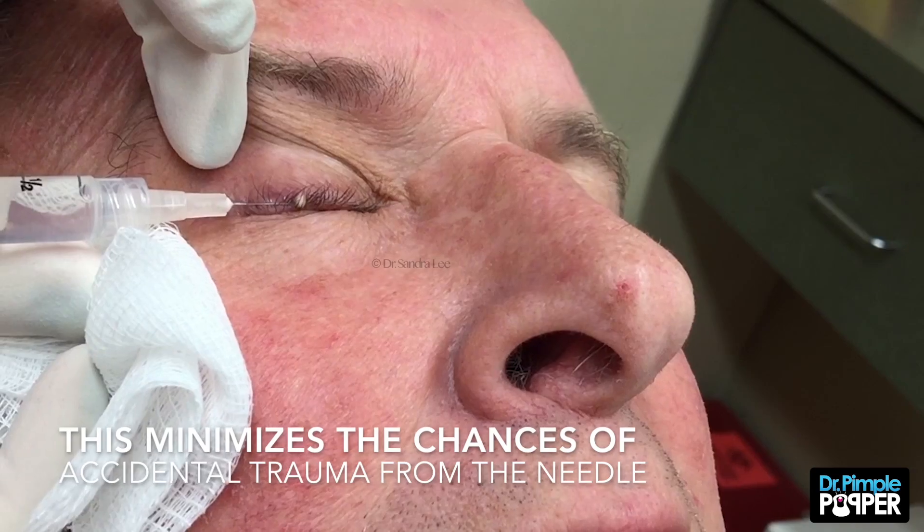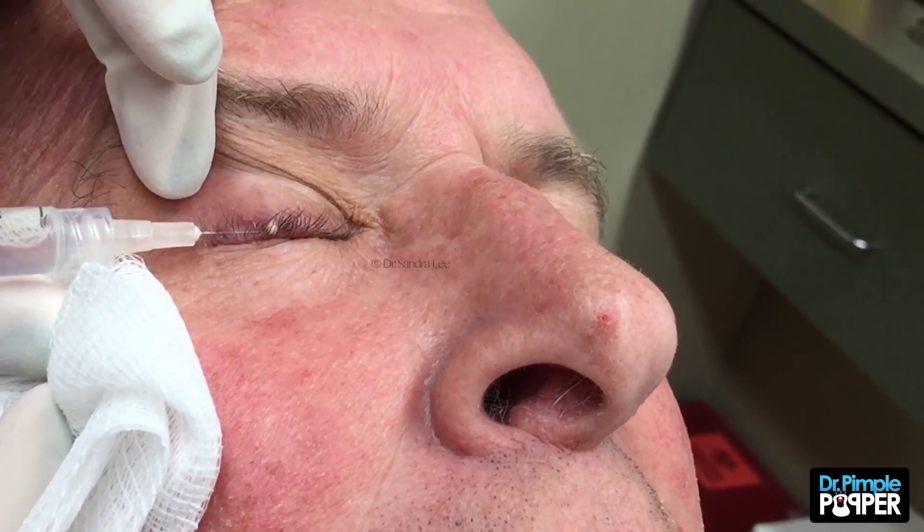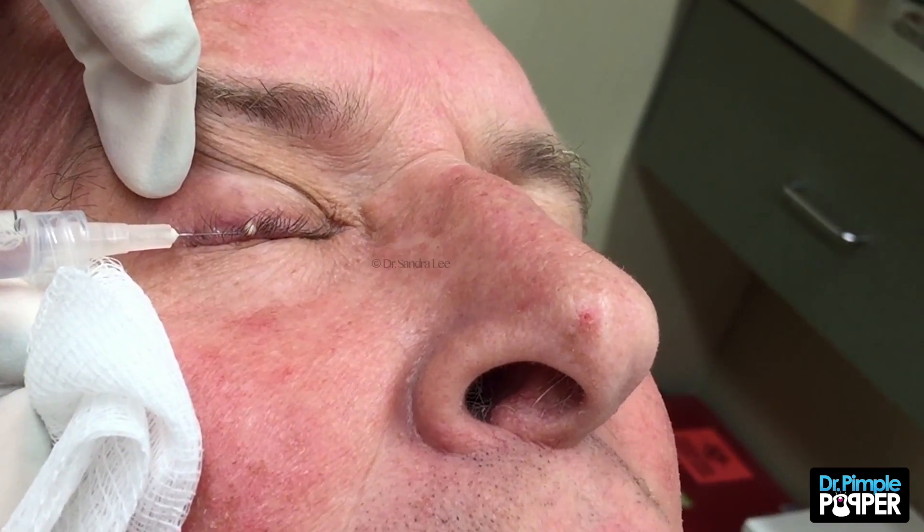Just gonna sit there, keep your eyes closed. Because if this numbing goes in your eyes, it's okay. It's just gonna numb your eyeball, not gonna prevent you from being able to see or anything. You okay? Sure.